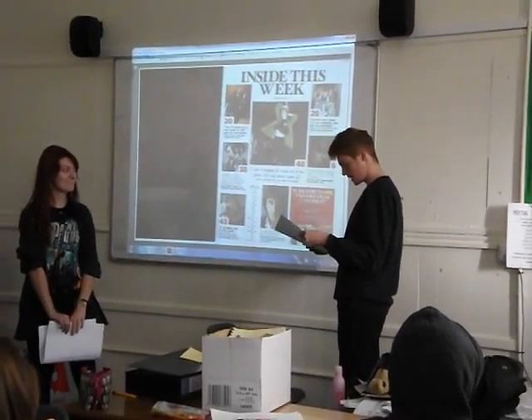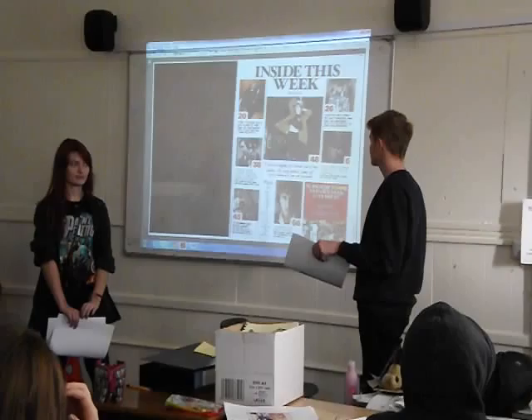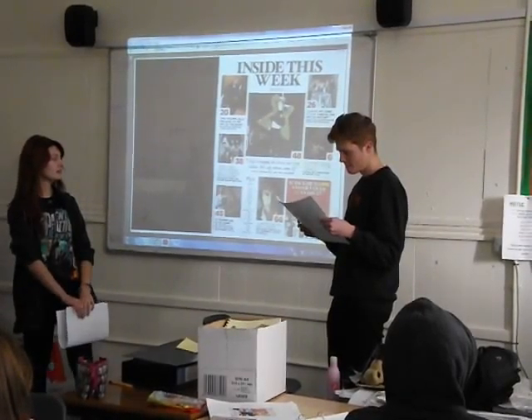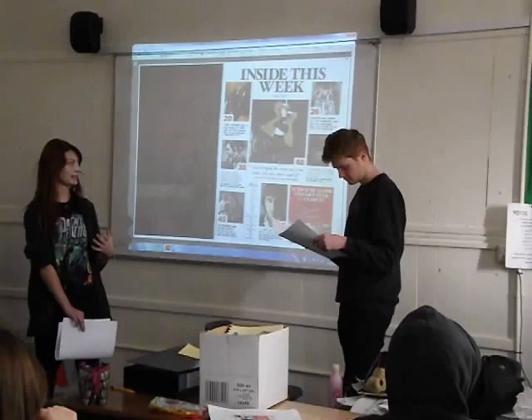There's not much space, which is effective because it shows that it contains a lot of information. The house style is very clean cut and although they use different types of fonts, it still works together because it's all black with lots of different colours.